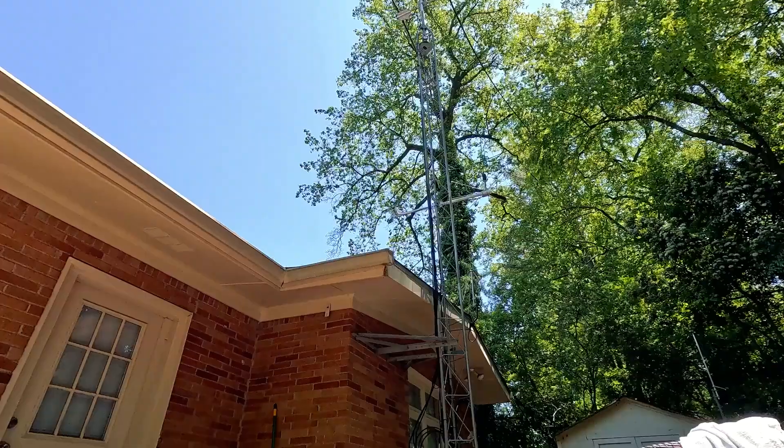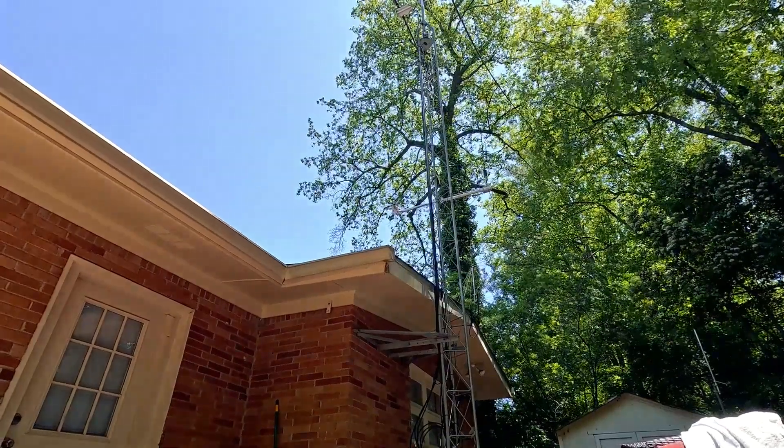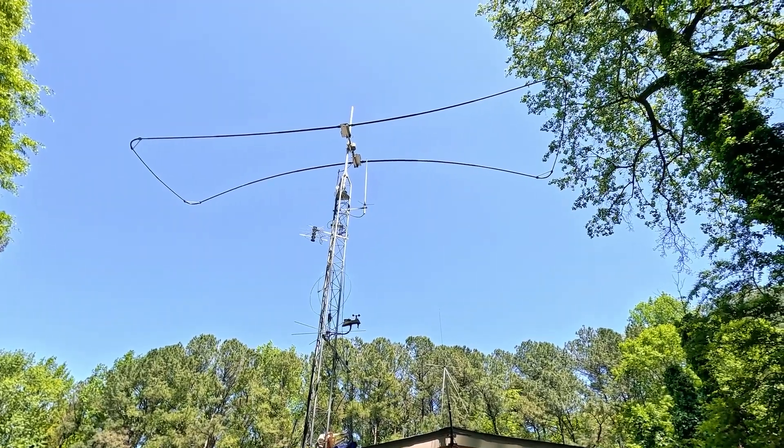Hey everybody, it's Professor Jim. I'm here in my backyard — that's my tower — and I'm talking today about how I discovered some issues with an antenna on my tower. At the top of this 35-foot tower is a StepIR Urban Beam, and I've had it for a few years.